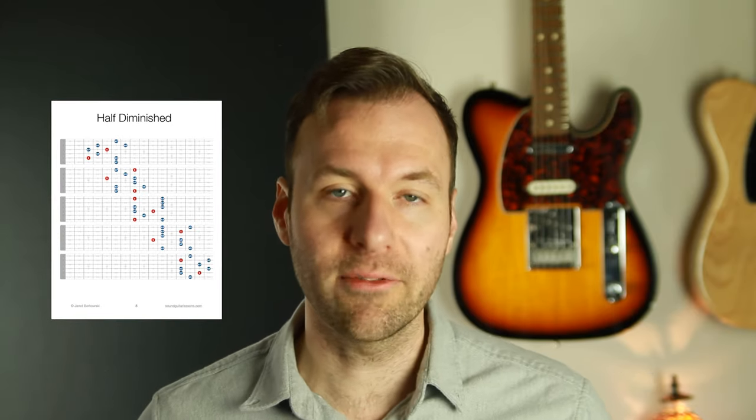If you want to get the shapes from this lesson and the melodic arpeggio guitar shapes from this whole series, just grab my Chord Tone Vocabulary Pack — use the link in the top of the description or go to soundguitarlessons.com/chordtones. That's a totally free PDF download. If you liked this lesson, please hit that like button. I'm here every week with a new lesson. Next week we're continuing the series — we're going to map out and practice the augmented triad chord shapes, which is really useful for playing over all kinds of other chord types. Thanks for watching, take care, and happy practicing.